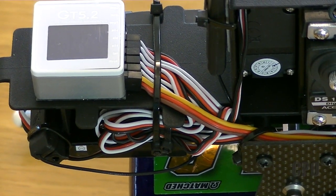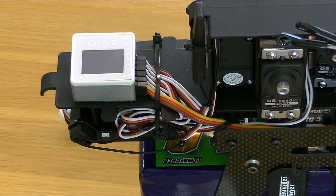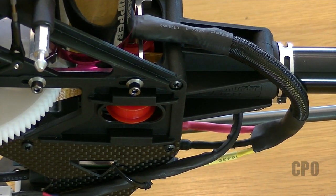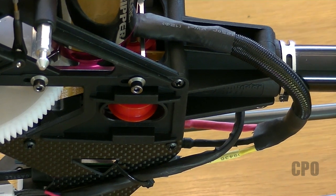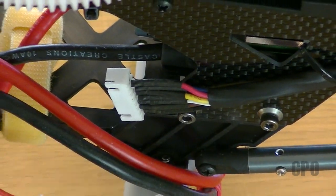Wiring is a very personal thing, so I'm not going to do a step-by-step on wiring — I'm just going to show you how I ended up doing mine. It was a lot of trial and error. I did put a wire loom over the motor wires. I've heard from people — actually one person in particular — who had his wires get chafed because of vibration, so I wanted to make sure I did that.